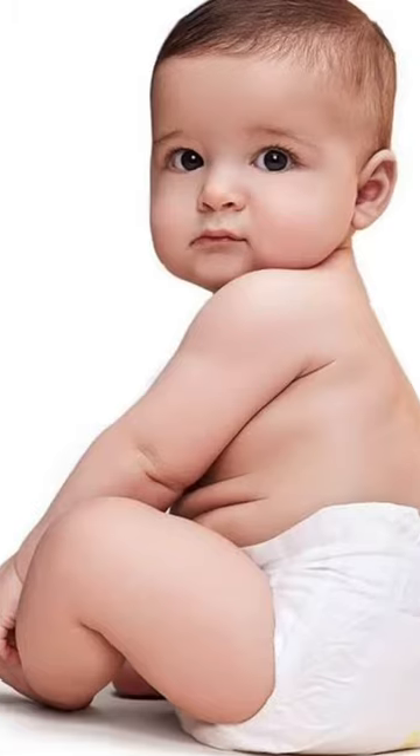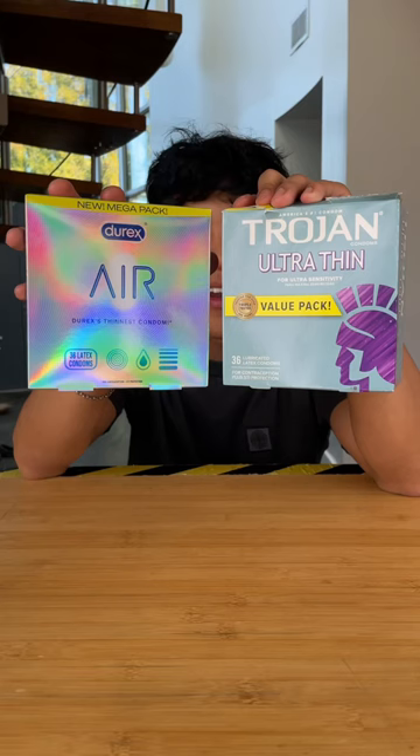Do you want one of these? Well, if not, then this video is for you, because today we're testing cheap vs expensive condoms.